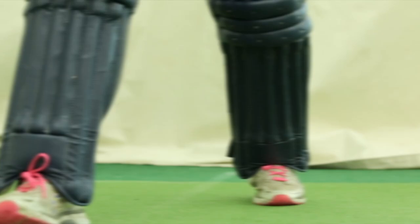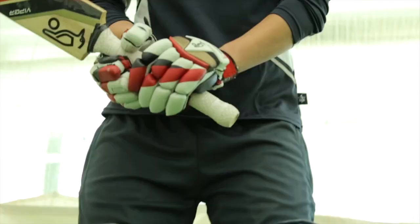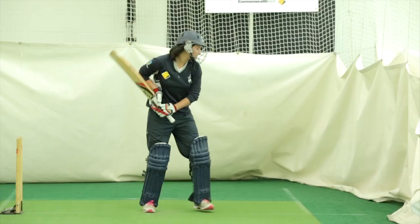The focus of today's clip is batting fundamentals. I must stress that batting is very much an individual thing and different techniques and approaches will work for different players. This should be harnessed by the coach. Batting is certainly not a one-size-fits-all discipline.